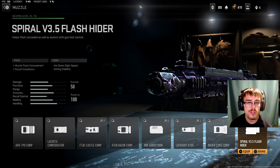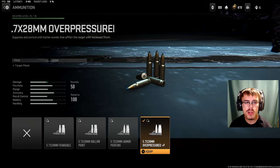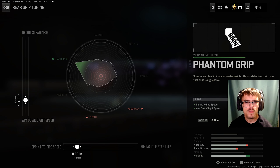And for the last SMG on the list, we're going to be taking a look at the FSS Hurricane. For the muzzle, you can run the Spiral V3.5 Flash Hider. For the tuning of the muzzle, you're going to do minus 0.23 ounces for ADS speed and minus 0.17 inches for aiming auto stability. For the ammunition, you're going to run the 5.7x28mm overpressured. For the tuning of the ammunition, you want plus 0.50 grams for damage range and minus 0.87 grams for recoil steadiness.